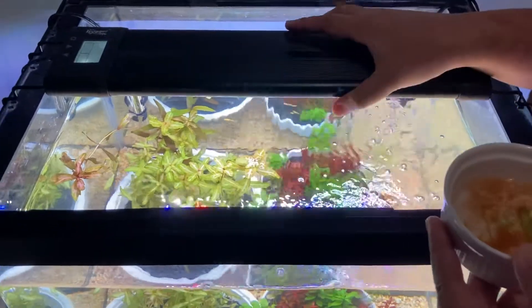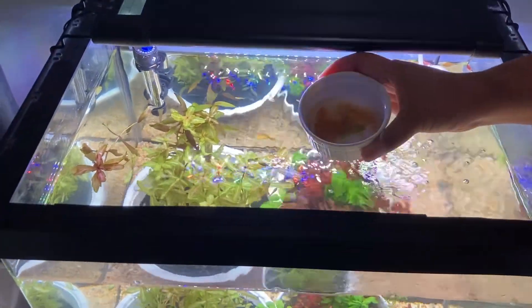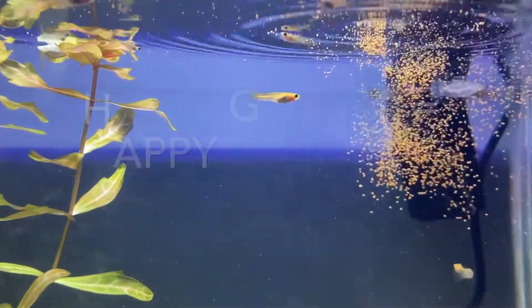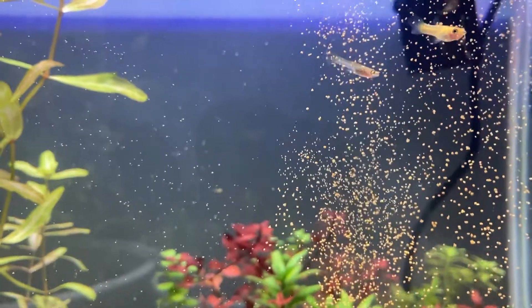Decapsulated brine shrimp eggs theoretically have higher energy content than live brine shrimps. They are typically fed directly to adult fish, and for fry and small fish they are kept in water for five minutes before feeding.